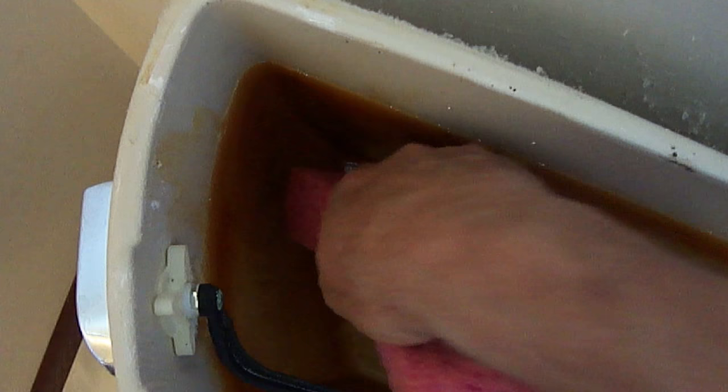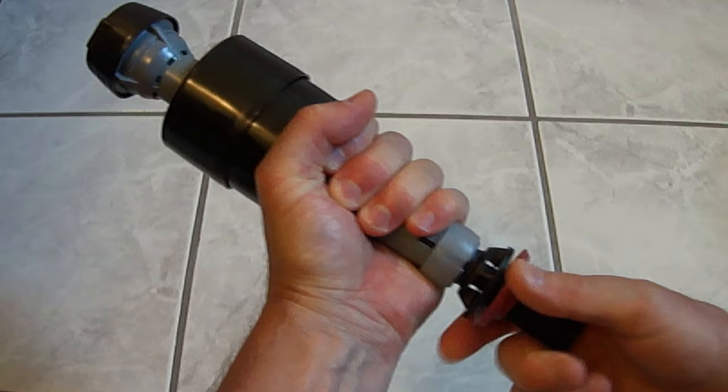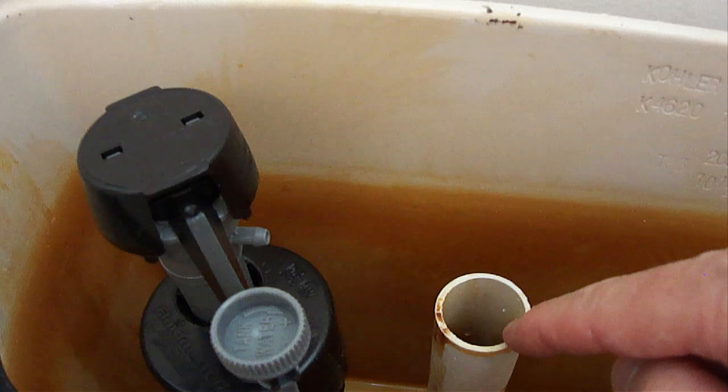Next, make sure you clean this area real good where the new one will seat in. The next thing you'll need to do is adjust the height of the new fill valve by holding it firmly here and turning it at the bottom to the left or clockwise. When the new fill valve is installed back in, you want to make sure the top of the fill valve is three inches above the overfill pipe.